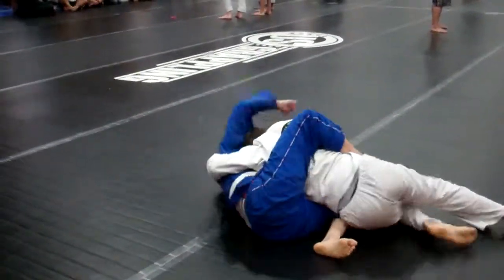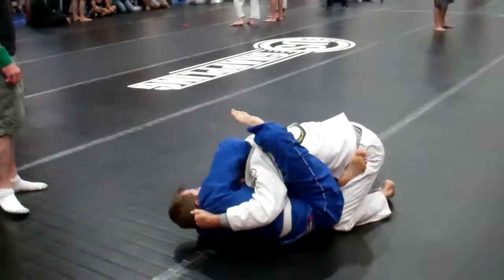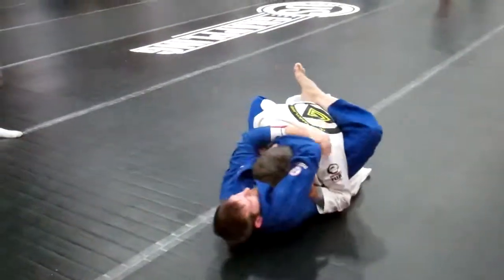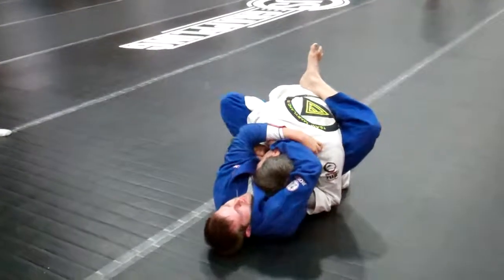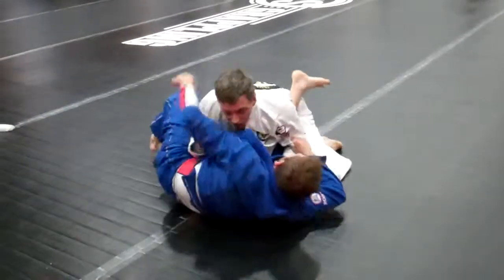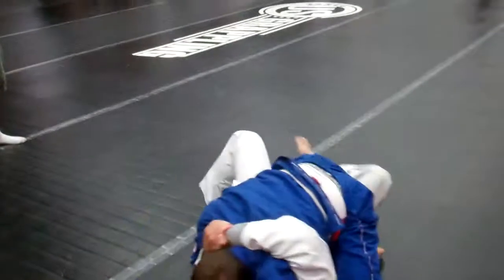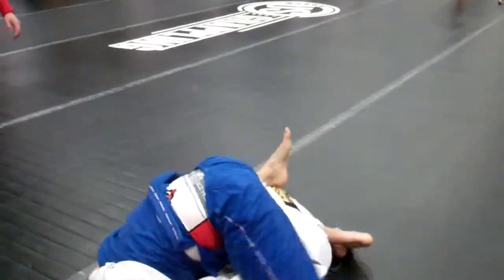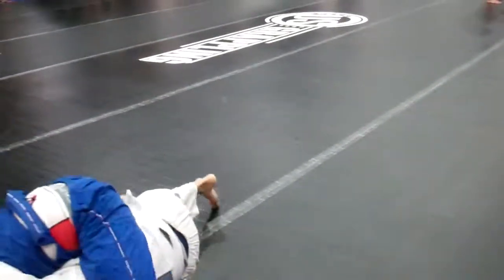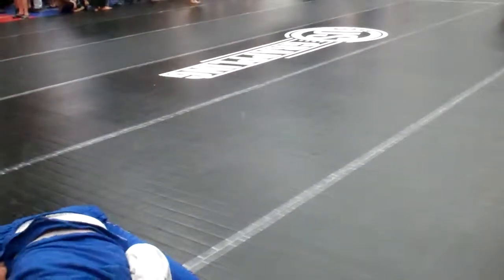Get that leg. There you go. Now go around. Go, go, go. Come on, Dan. Just two points. 30 seconds, Dan. My Dan. There you go. Go drive, drive, drive. Hold it. Hold it. There you go, Dan. Turn him on his back at the advantage point.